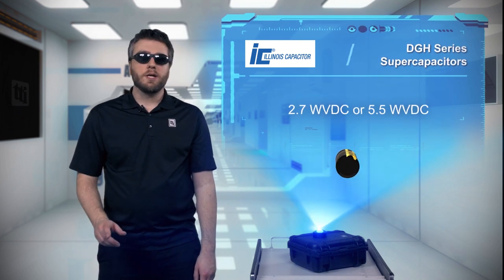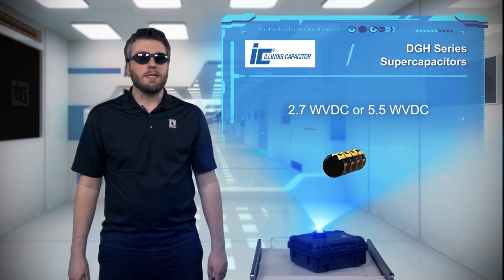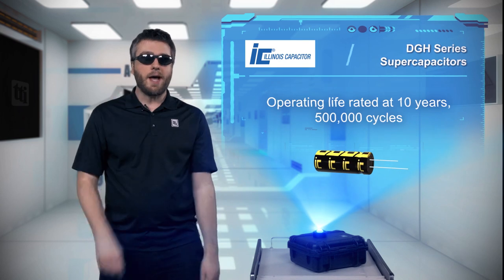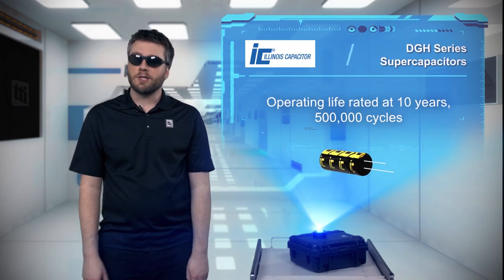The super capacitors are available with 2.7 volts and 5.5 volts DC working voltages, with an operating life rated at 10 years with 500,000 cycles. And unlike batteries, the capacitors don't degrade with each cycle.